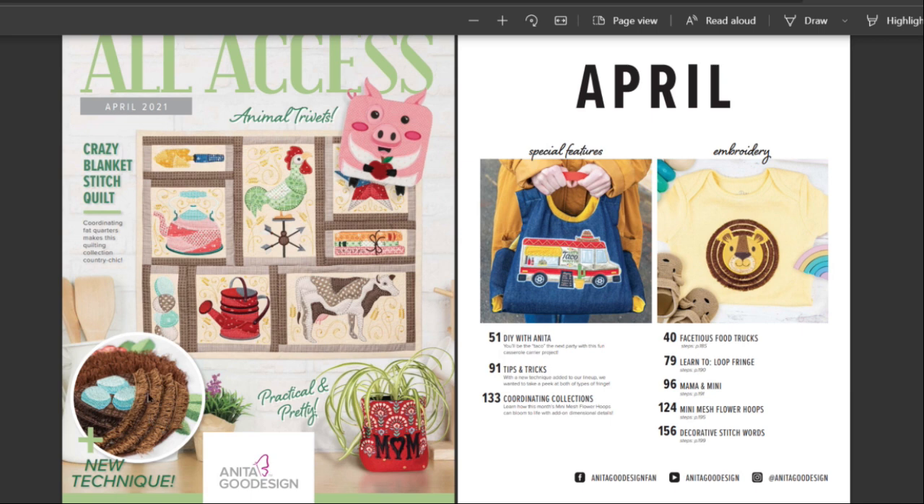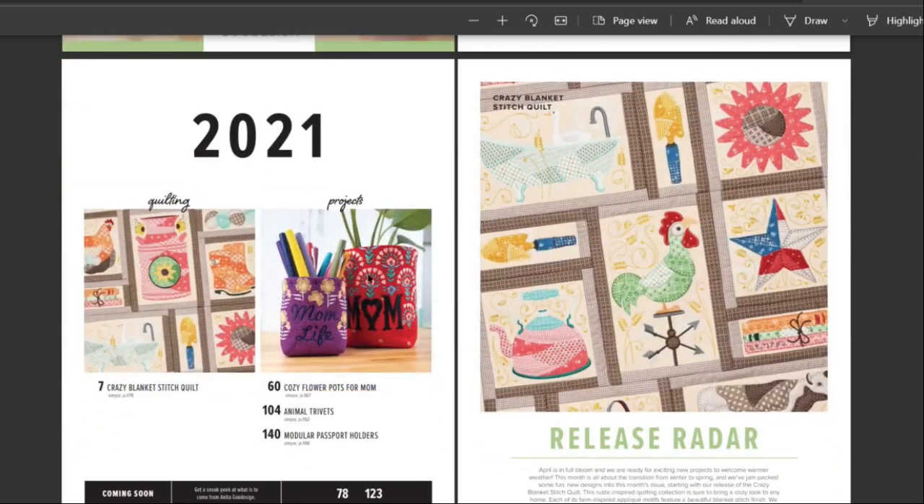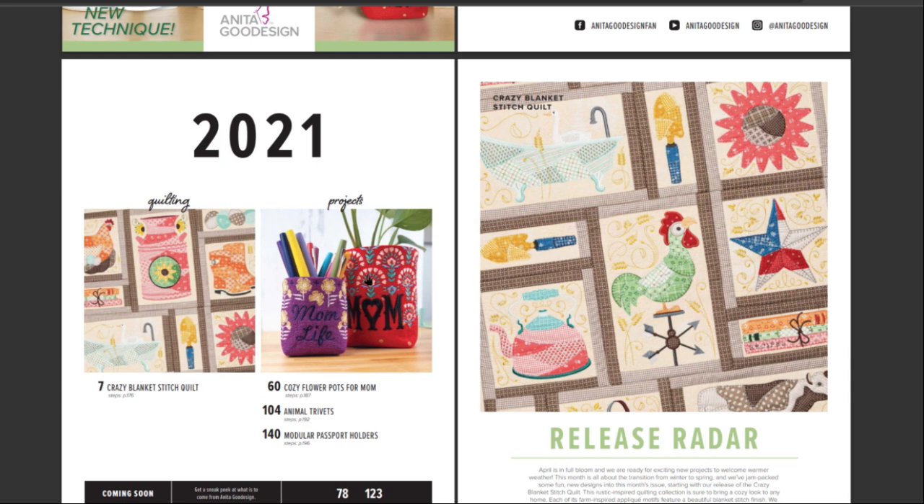I love this right here — a new technique that catches my attention right away for sure. That's actually really cool. I think it's fringe, it looks like fringe. Yeah, I wish the pages turned better. Oh look at this — beautiful pencil holders, crazy blanket stitch quilt. Release radar. You like crazy quilts. I love blanket stitch too.